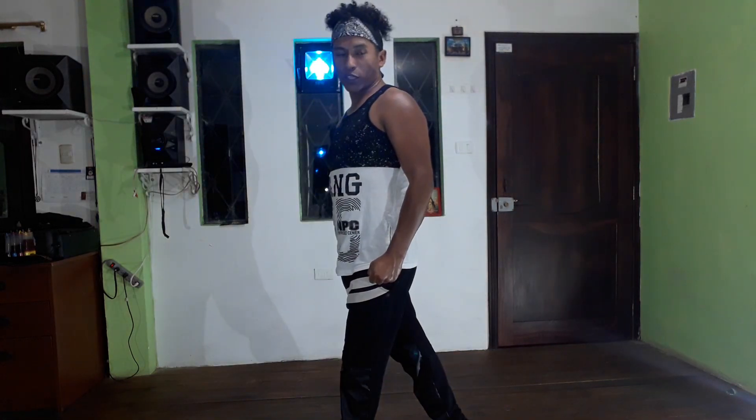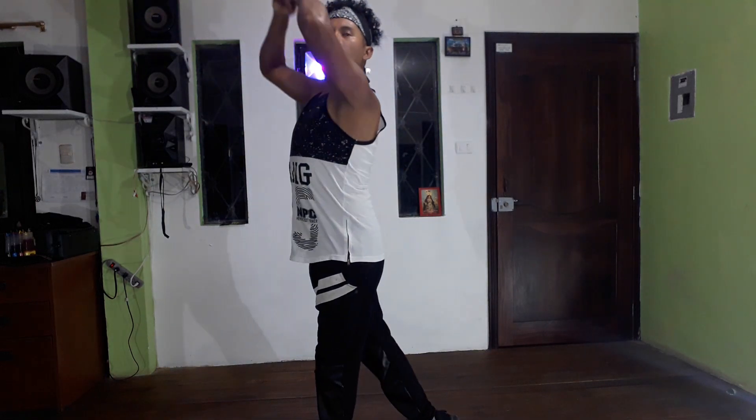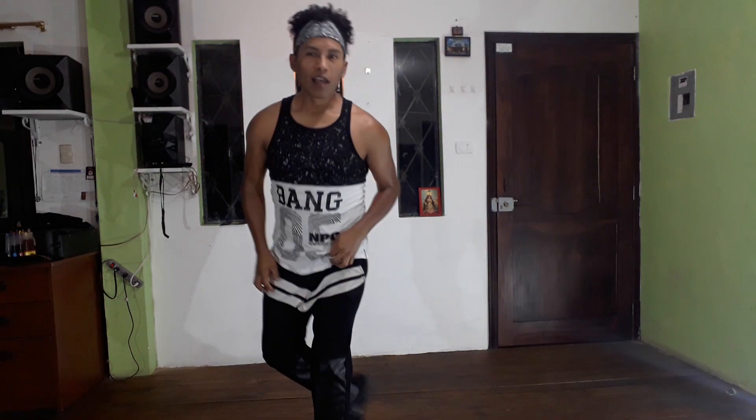El primer paso sería: ponemos el pie derecho atrás, traemos energía hacia nosotros, los brazos en puño. Paso 1, ¿entendido?